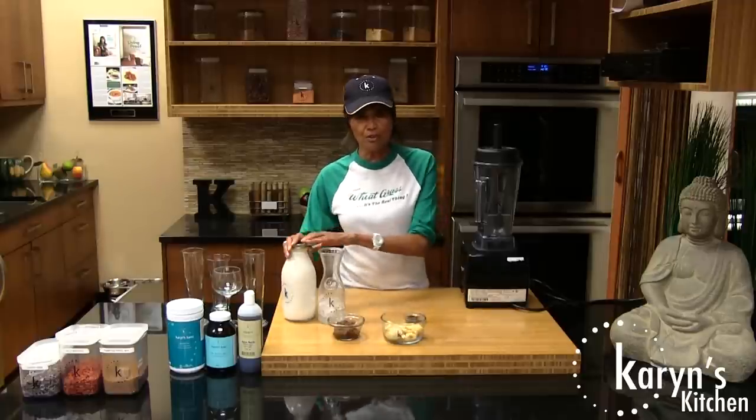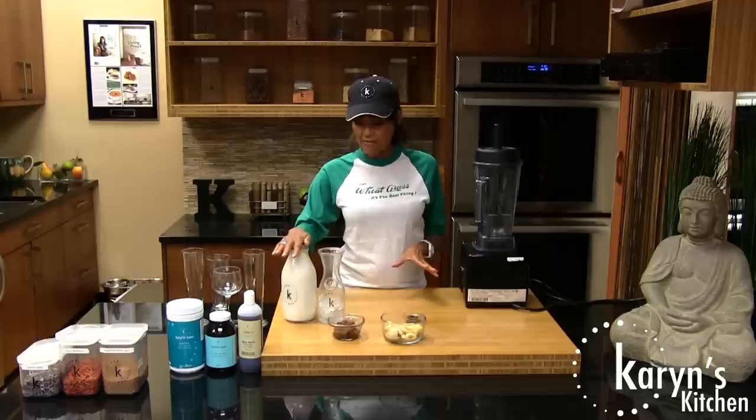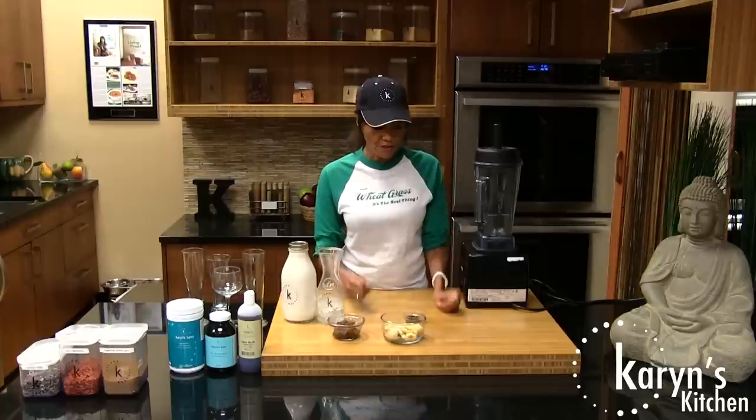We've done other YouTube videos — look it up — on how to make almond milk easily. So we have a bottle of almond milk here, ice cubes, some dates, and frozen bananas.